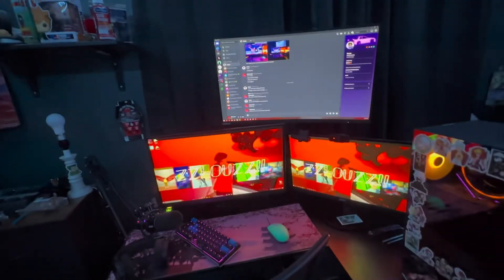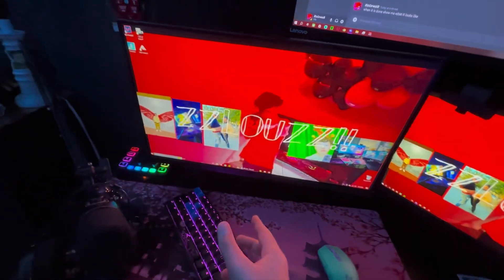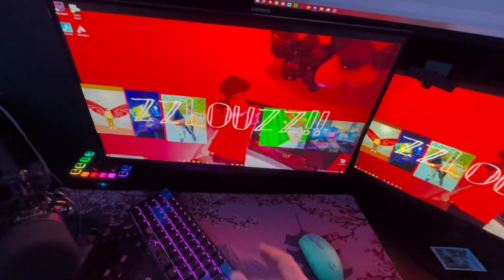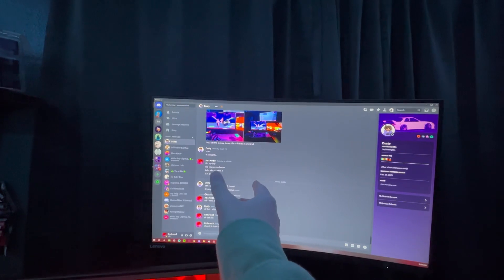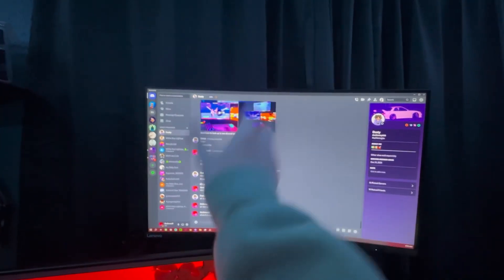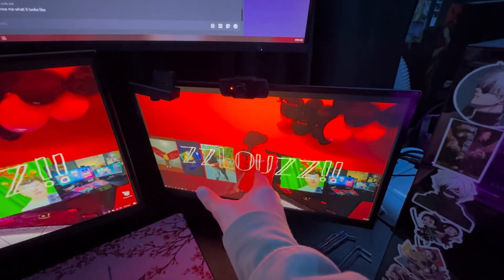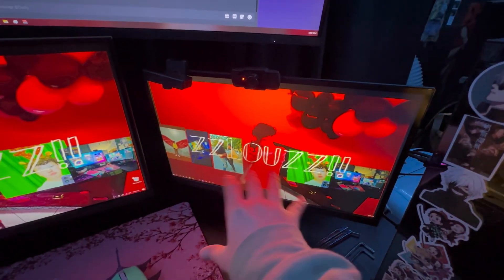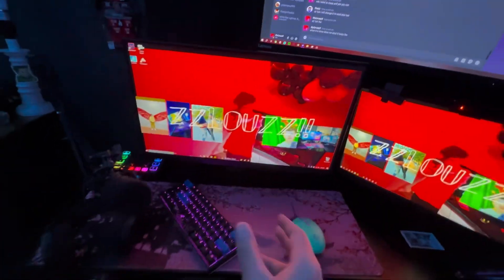So this is the three monitor setup. My main monitor now is the new monitor that I got — it's 180 hertz, that one's hella good, that's my main monitor. This one up here is my first main monitor, and this one is 70 hertz, and that one is 60 hertz — that's my old monitor, my second monitor that I used to use. But that's the new monitor and it's hella good.